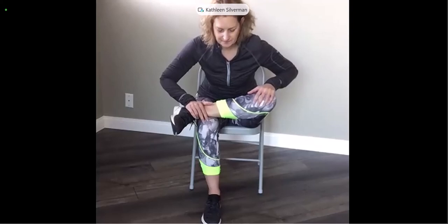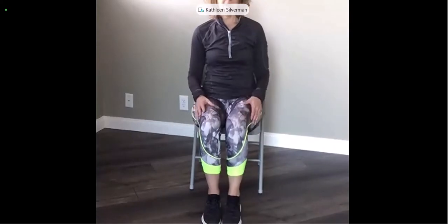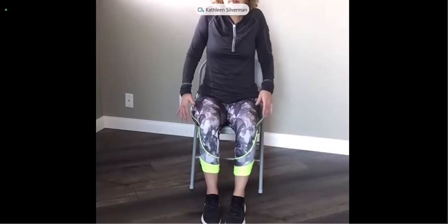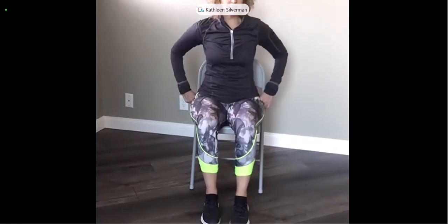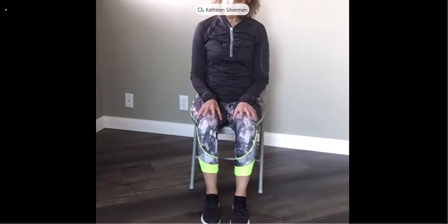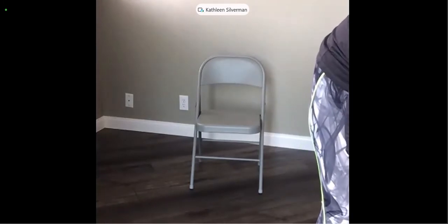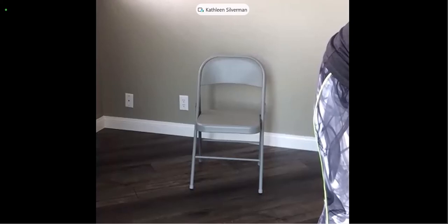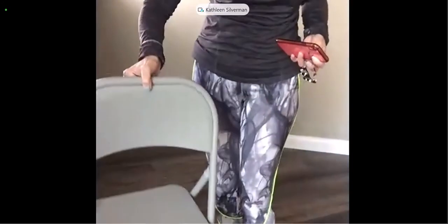Let's take two more breaths here, and when you're ready slowly bring your upper body back up, unwind your legs, settle yourself back into your chair. Give yourself a shoulder roll, maybe drop the ear to the shoulder or the chin to the chest, and take any last movements that feel good for your body. Settle back into the same place you were when we started. If you need a quick drink of water, feel free to have that.